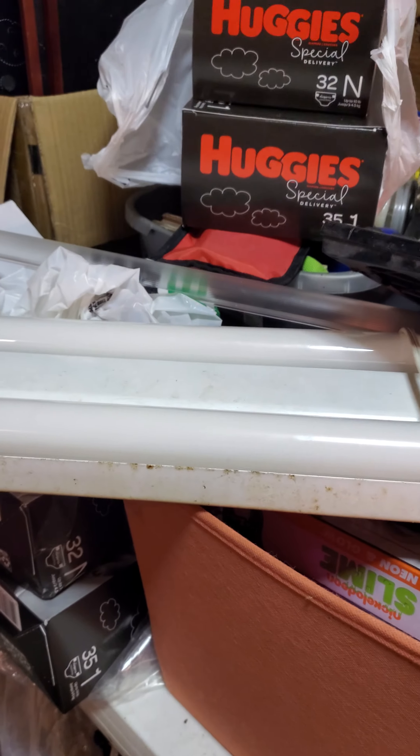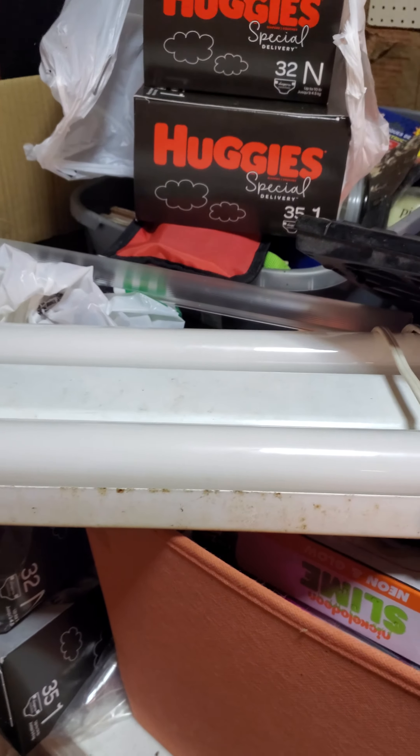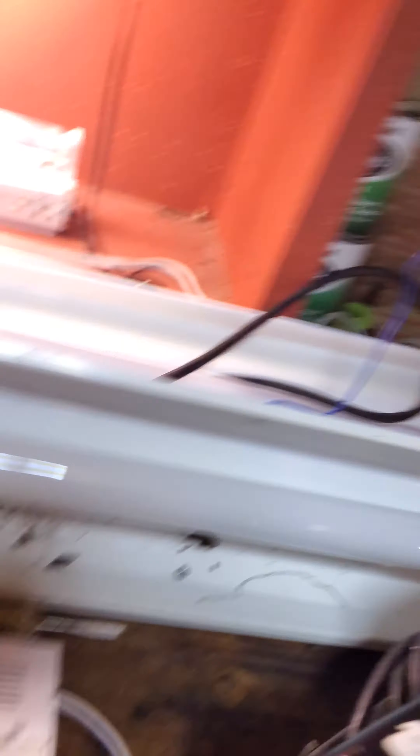Right here I got a dual F20 T12 light fixture. It's rapid start. Let's unplug this because we're going to need it for some other fixtures.